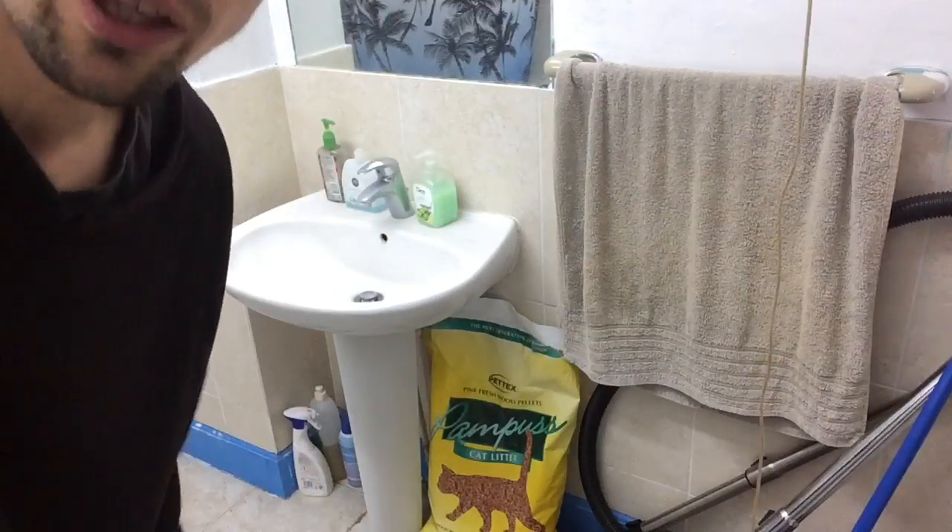So I am in the bathroom now and I am ready to get started. All you need is a sink and then you need some toilet paper, and let me show you what to do next.